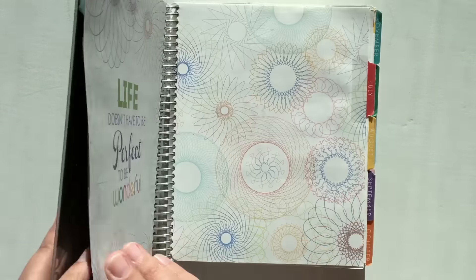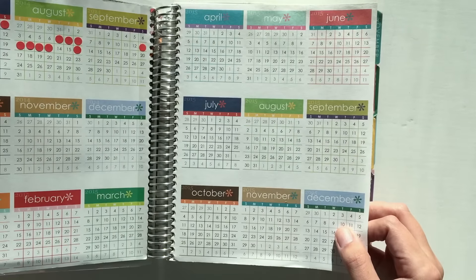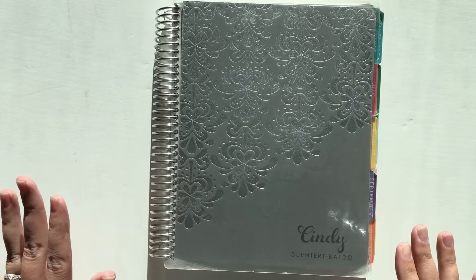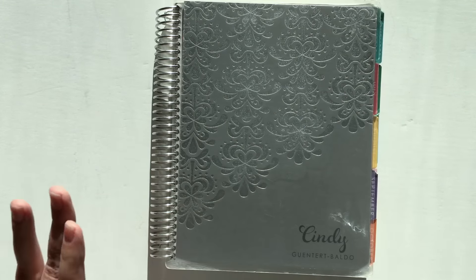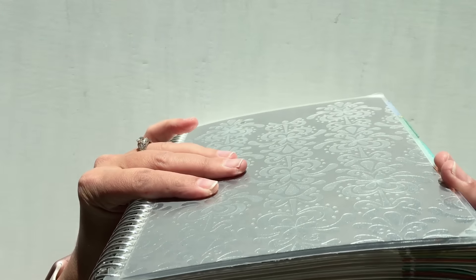This is my first Erin Condren Life Planner — a 2014-2015 18-month planner. This was the first one I bought, and this is actually not the cover I had on it originally; I think this is my second cover. You can see I did a bunch of decorating because of how fat it got.